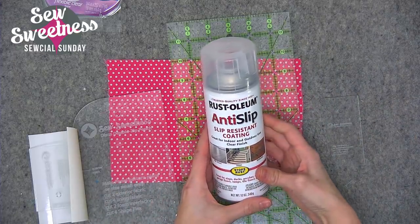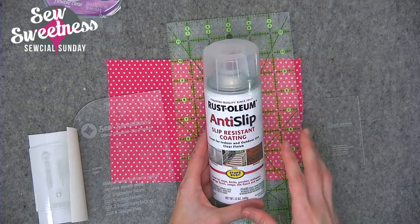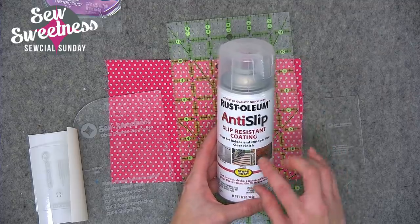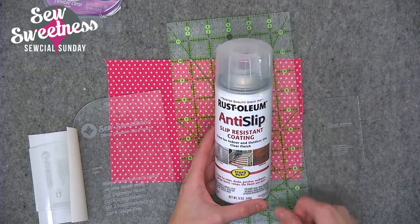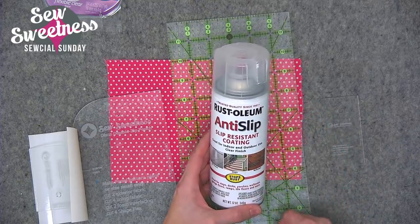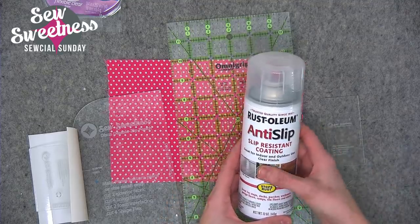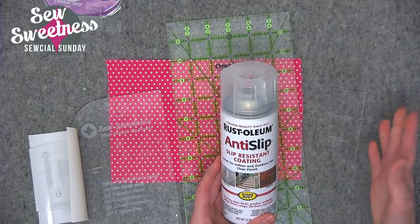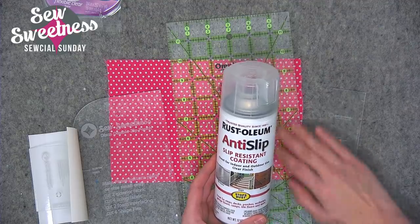The first one — and the most unusual — is a spray from Rust-Oleum called Anti-Slip, a slip-resistant coating. You spray a couple of coats according to the directions. Make sure you spray it outside; I made the mistake of spraying it in the basement and the fumes were overwhelming. Spray it in a garage, or outside in a covered cardboard box. You spray it on the back of your template, and when it dries — at least 24 hours — it looks clear and is anti-slip so it won't slide across your fabric.